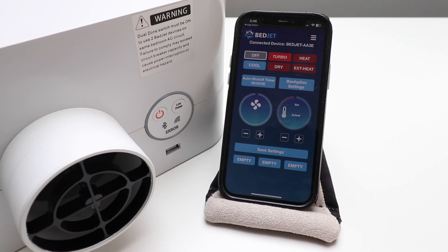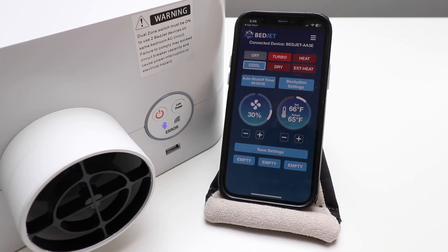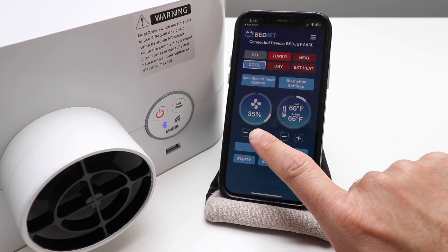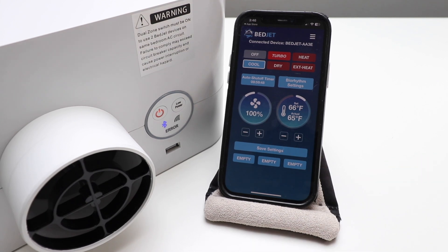Now we've got the BedJet app set up, so let's see if it works. We're going to try Cool mode with the fan set to 30 percent — you may be able to hear the fan. We'll turn it all the way up so you can hear it, and we'll put a little piece of paper in front of it so you can see that it is currently blowing.